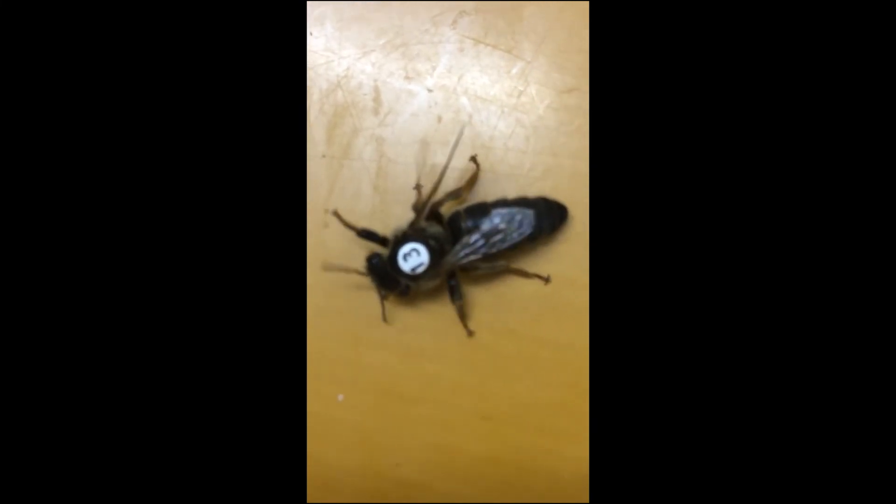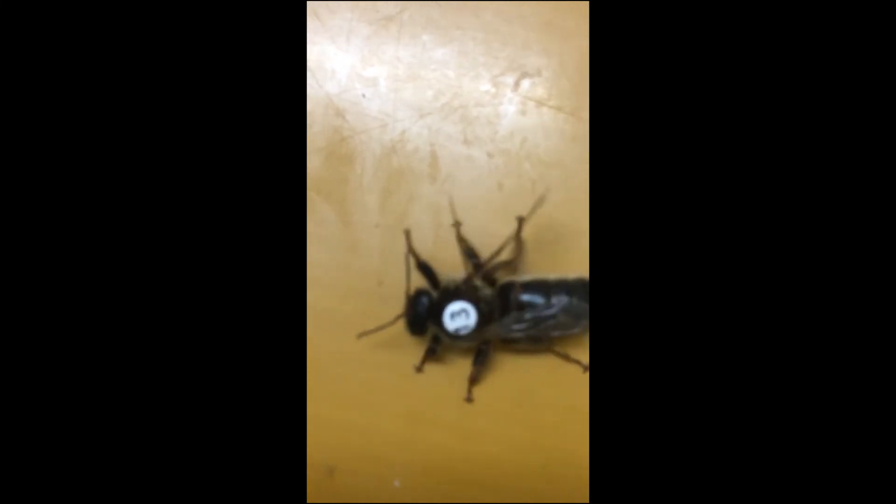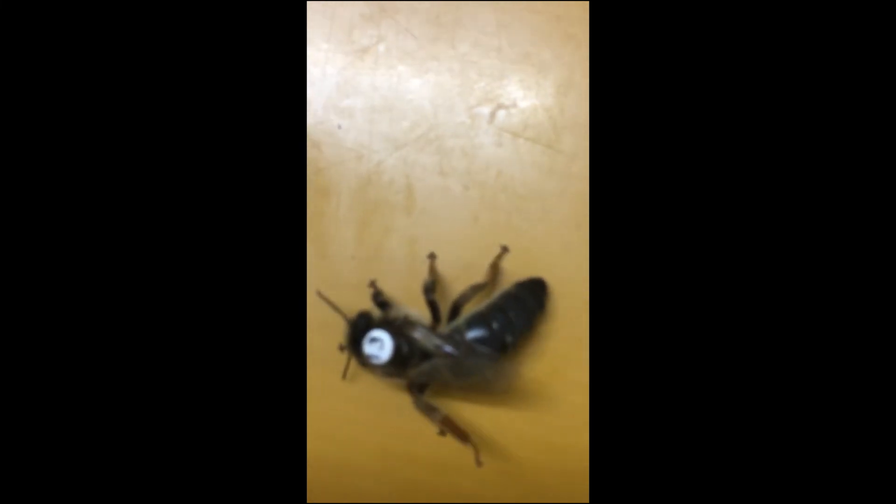Then tomorrow — that means 24 hours later — we supply CO2 again, and then introduce the queen to the nucleus colony.